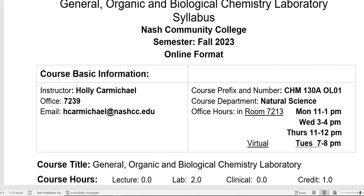Hi, this is Holly Carmichael. I'm the instructor for Chem 130, General Organic and Biological Chemistry, and I wanted to take a minute to just go over the requirements for the lab that accompanies Chem 130.